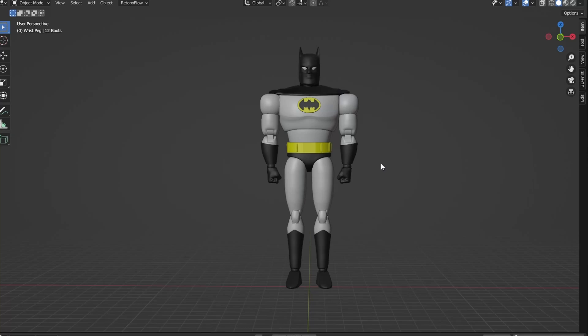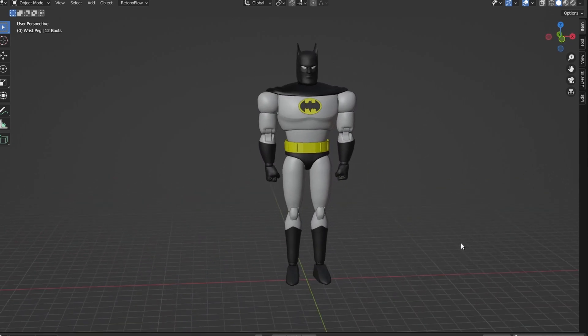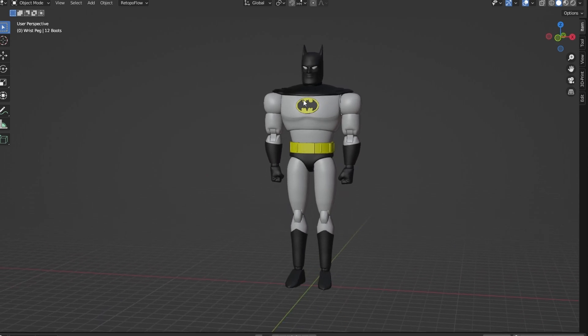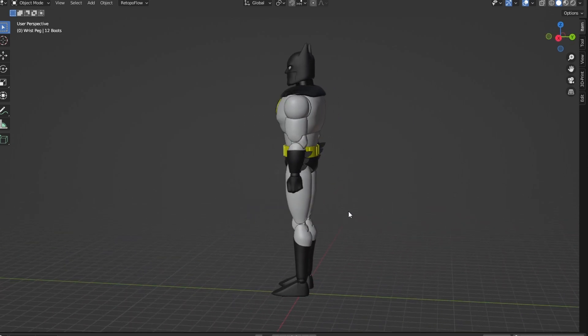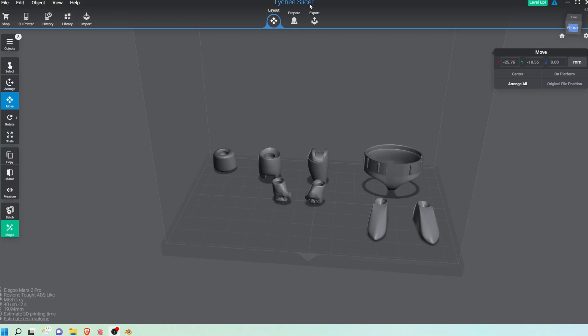Hey everybody, Azure Collections here, and today I'm bringing you another action figure video. This time we're looking at how I set up my 3D prints and how I print them. It will probably be a small series where I teach you how I print, how I clean, and how I finish my products. I use Lychee Slicer, which is a free tool you can download online — it has paid extensions as well, but I'm happy with the free version for now.